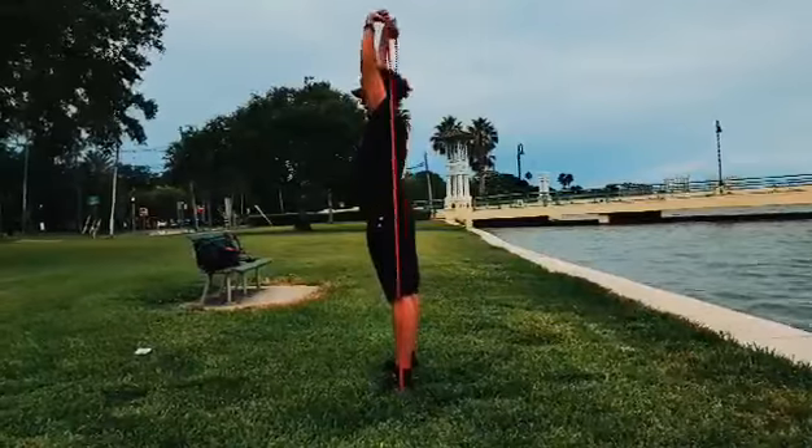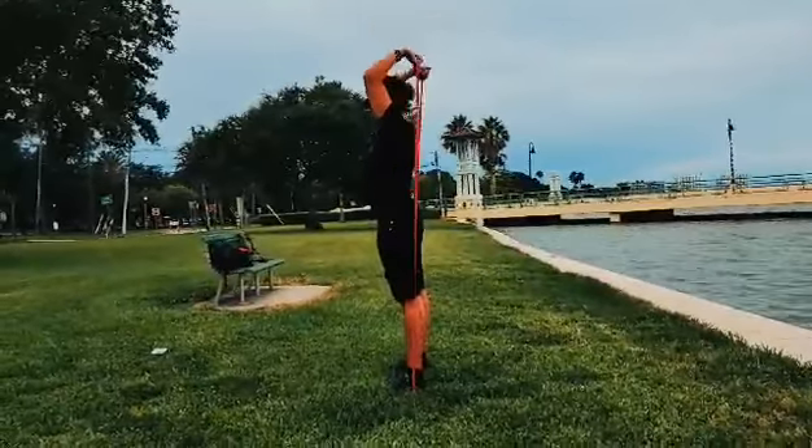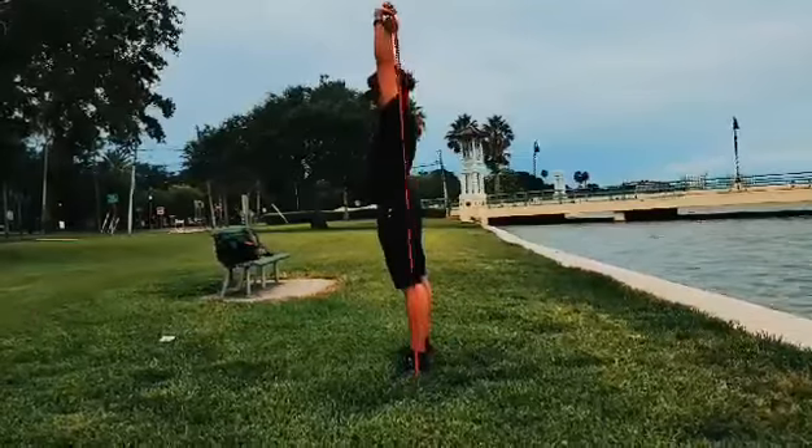Arms are parallel with the head, abs are tight. The band is coming down behind you and you're going to tricep extend through.